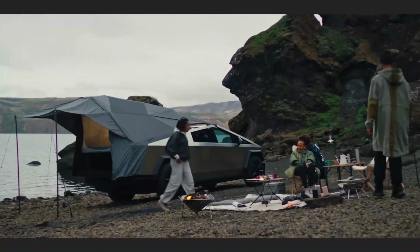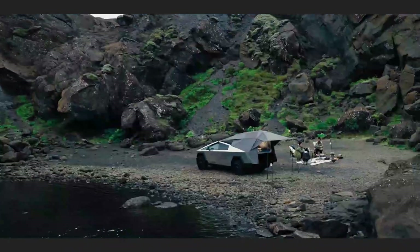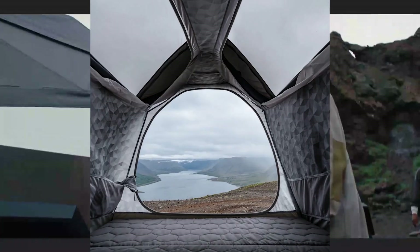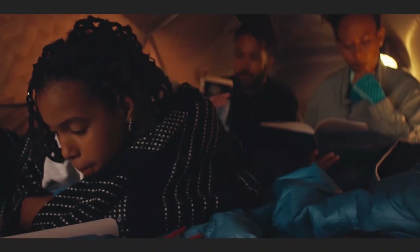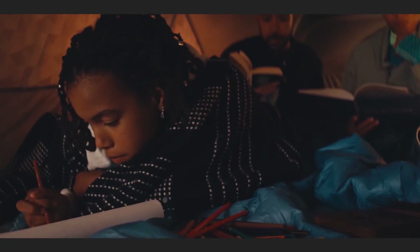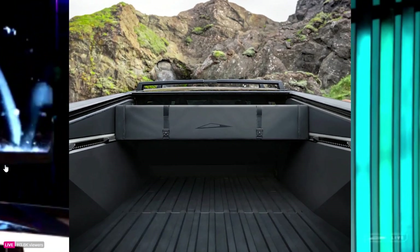Tesla says that the Basecamp inflates via a manual pump instead of using structural poles. Screen windows on the side allow a view of the sky and airflow, but a weather-resistant outer shell can be added for additional protection. Tesla also says that the outlets in the truck's bed are accessible from the Basecamp, and you can use something called Tent Mode for an enhanced camping experience.